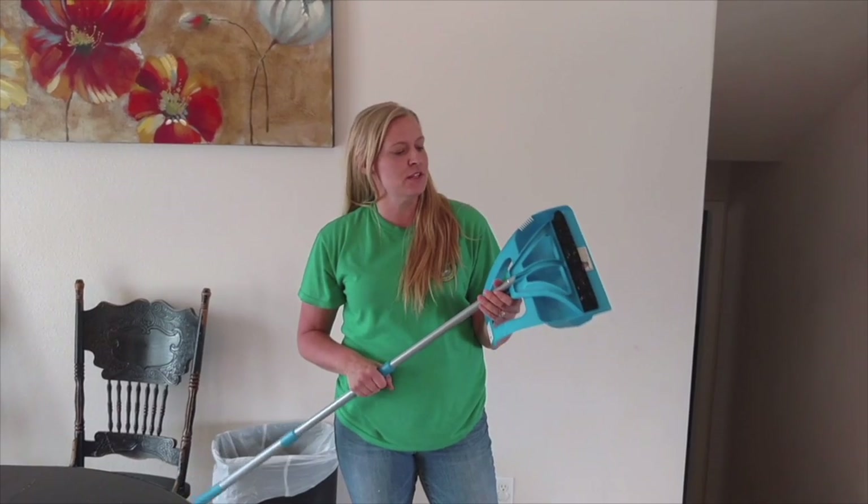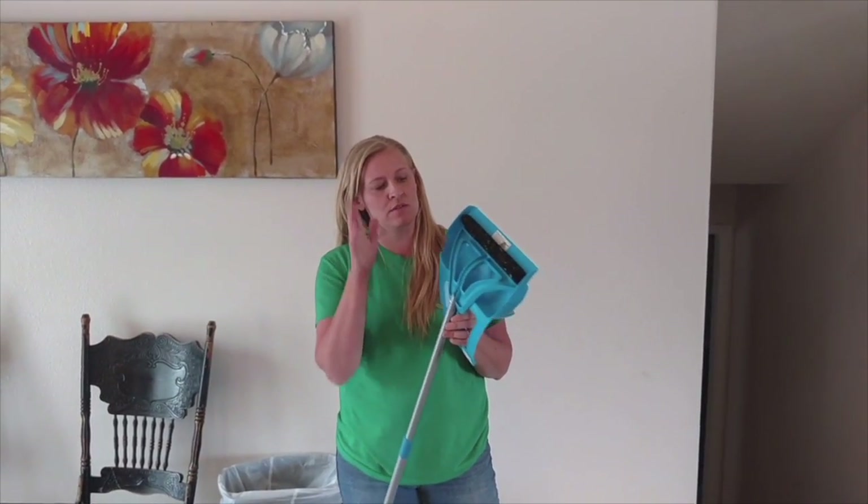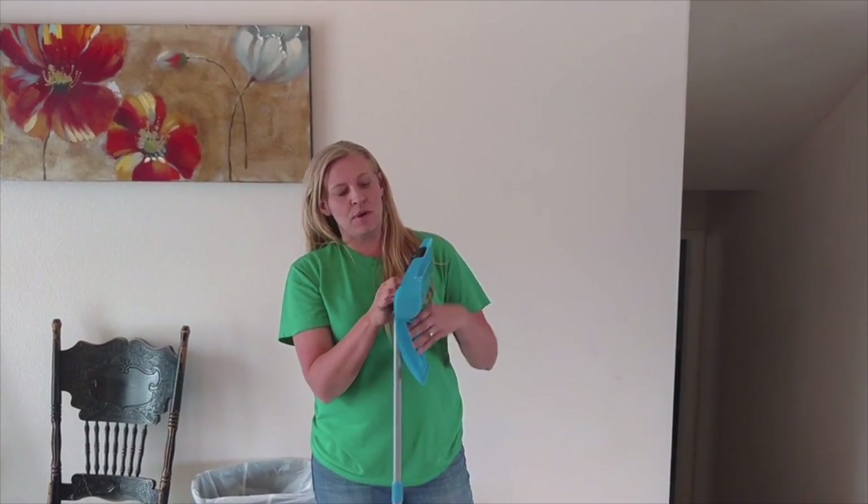I'm Kendra from The Things I Love Most and I'm here to tell you about the Wisp cleaning system. It's an awesome broom and dustpan.